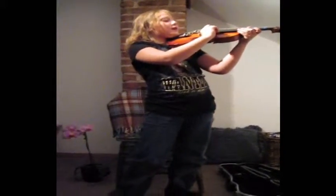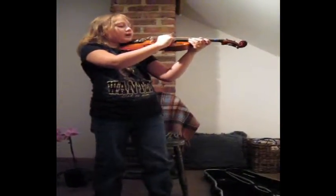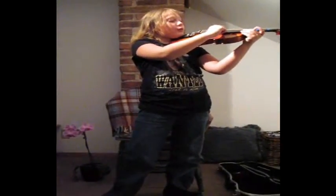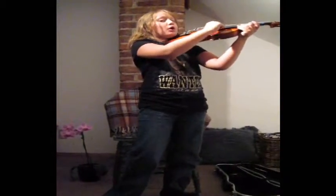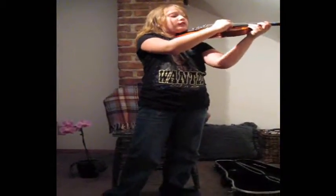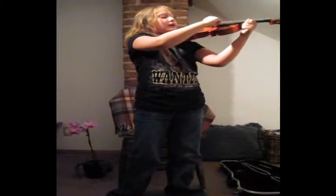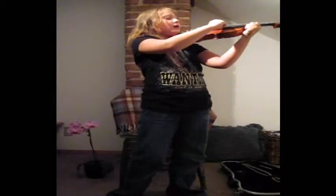The first string is called the E string, and we're going to bow it four times. Ready? Go: one, two, three, four. Now the next one, next to it, is called the A string, and we're going to bow it six times. Ready? One, two, three, four, five, six.